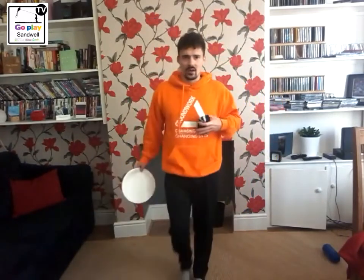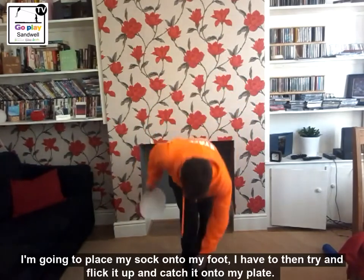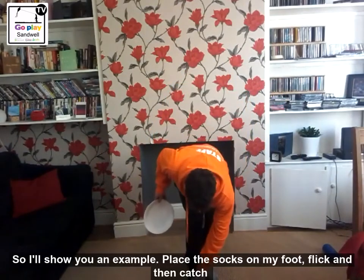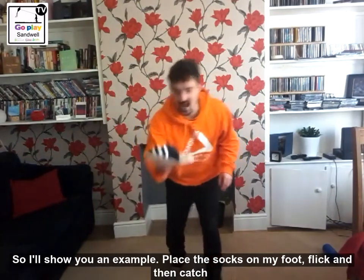Now how this activity works - I am going to place my socks onto my foot like this, and then I have got to try and flick it up and catch it on my plate. So I will try and give you an example: on my foot and then flick and catch, just like that.